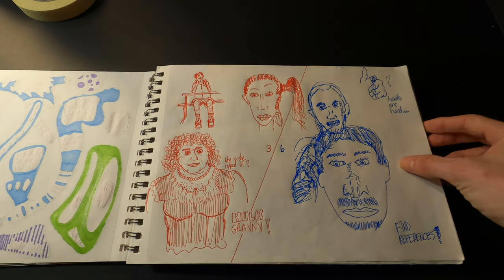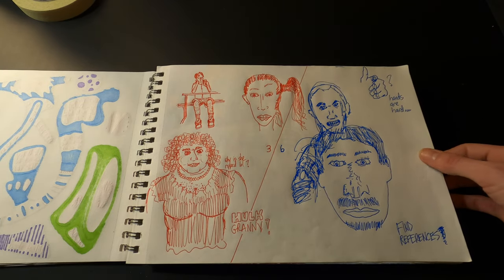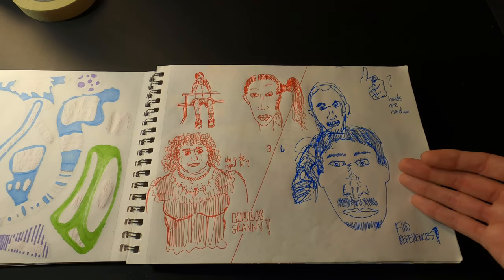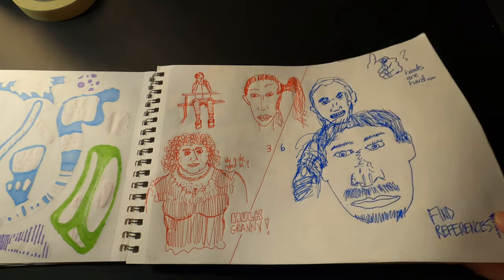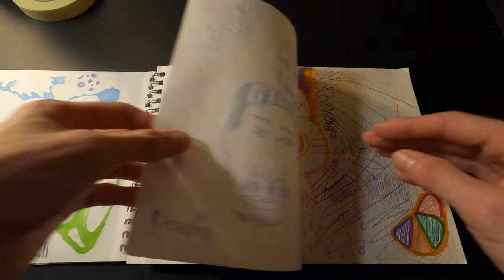Every now and then I'll decide I want to try to draw faces. I'll be like, oh yeah, I know how to draw faces. And then I start and I'm like, holy shit. I always realize that I really need to either practice more or use a reference. I've written 'find references' right here. Anyway, so that's that.